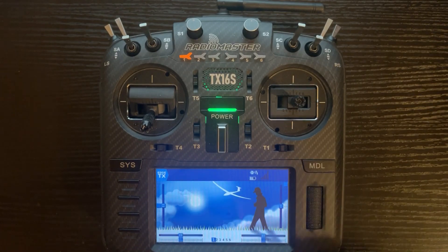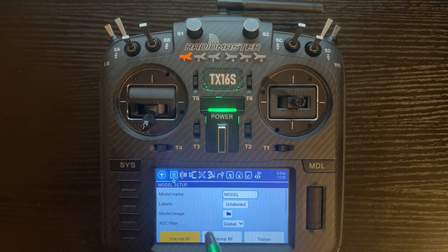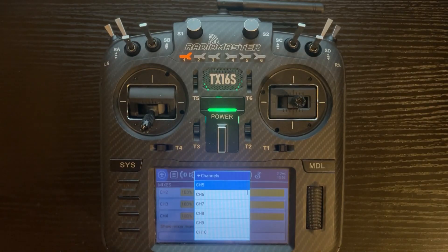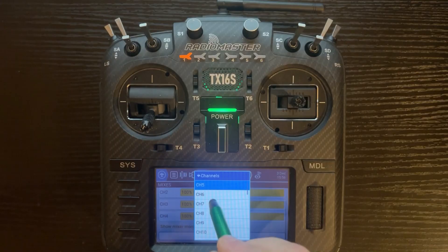We're going to click on Model, go into Mixer, add a channel. Assuming for this tutorial that our flaps are going to be on channel 6. However, if you're going to use a different channel, just select that one now.